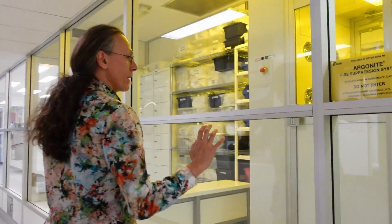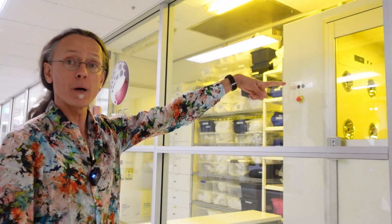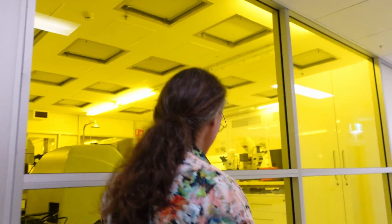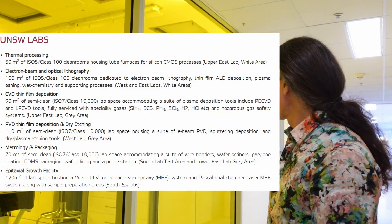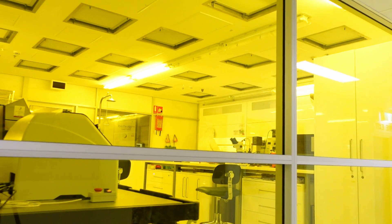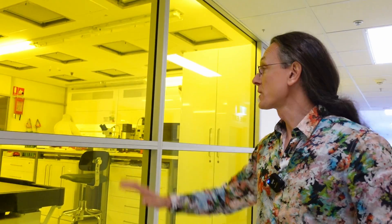Those vents on the top are laminar airflow. When you enter this especially clean part of the clean room there's a mat for dust on your feet, then an air shower. Once inside, there are grills at the bottom and top maintaining a laminar flow of air so any dust that comes off you gets sucked straight downwards. The yellow lights are for photolithography — they're always on because there is photolithography being done here.